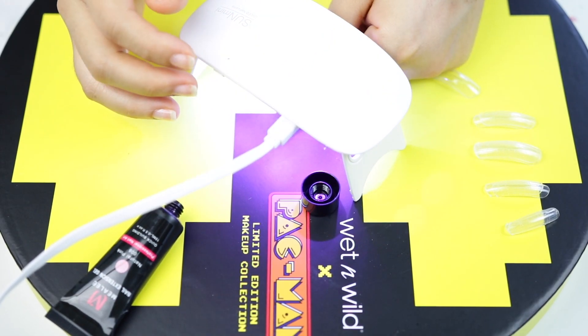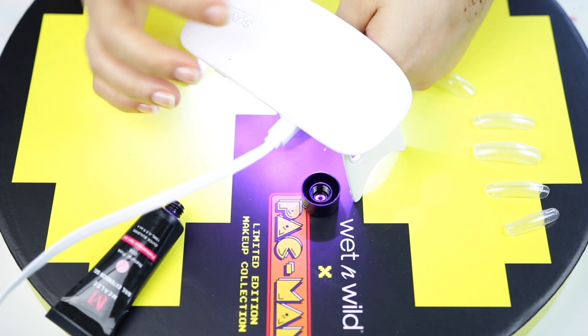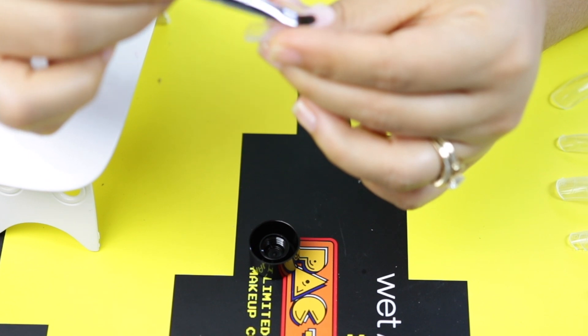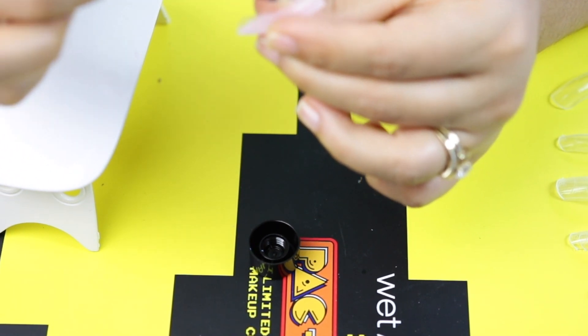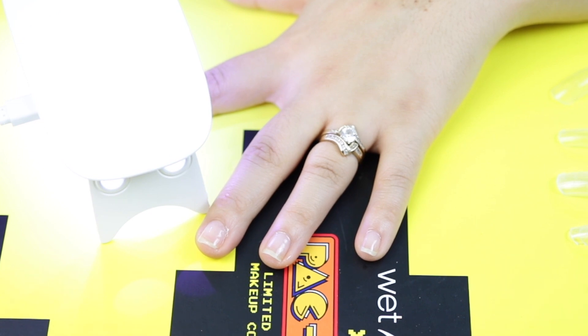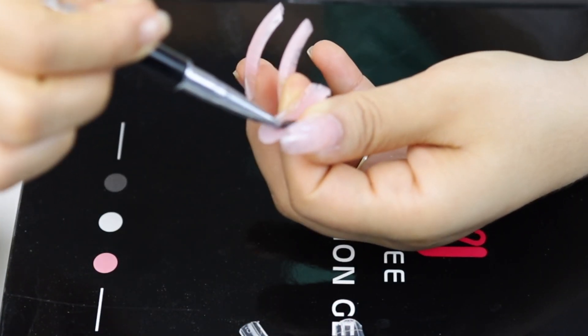That's something you're not supposed to do at all. Then you're going to cure that for at least two minutes, depending on what kind of light you're using. I'm going to do a two-minute cure, then repeat this process on all of the nails and show you the finished product.